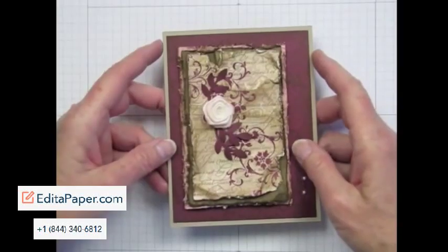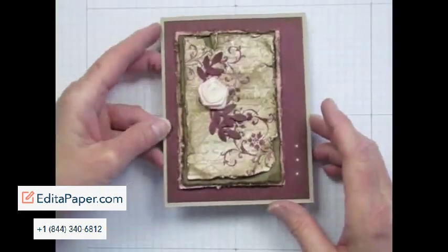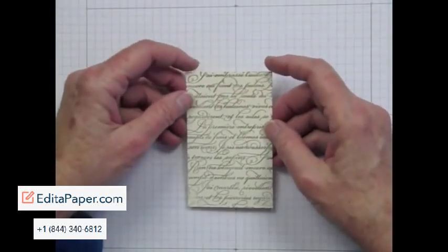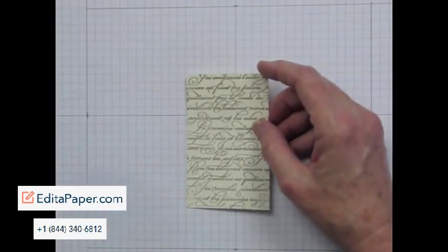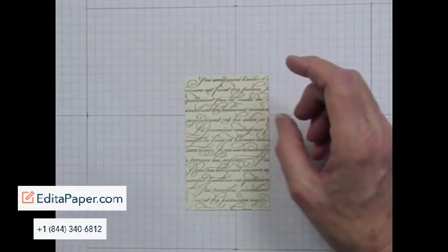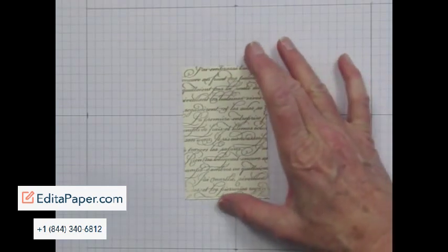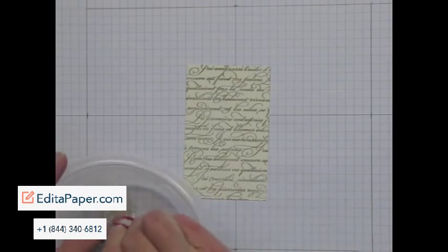I want to show you how I made this tapestry paper background that I used on this card. I've got a piece of Very Vanilla that I stamped with the Enfrancay background stamp using Soft Suede Classic Ink. The first thing I'm going to do is add some Shimmer Paint using the Faux Pearl technique.